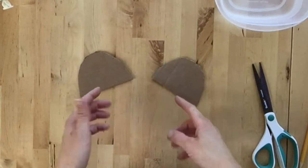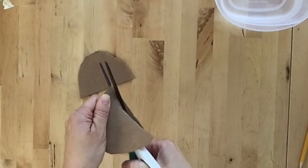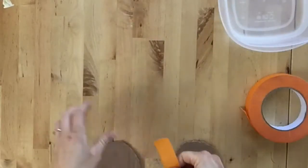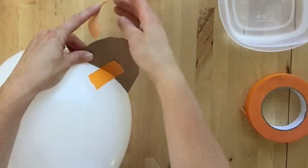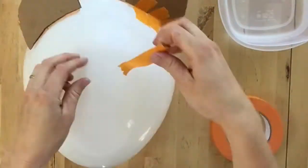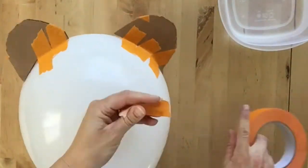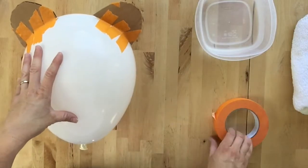Remember that we are attaching these to a round balloon, so we need to round the inside of the ears — not very much, just a little bit. Once you're ready, you might need two or three pieces of tape on each side. Go ahead and figure out where you want them to be. This is what you would do if you wanted to add spikes or ears. Once you get your appendages taped down, you're ready to start using your wet and stick art tape.